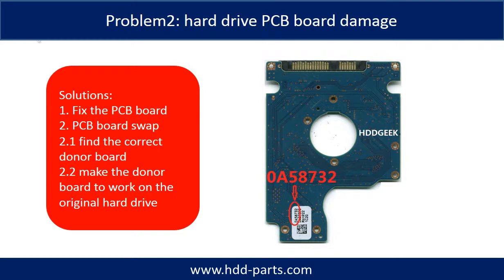Hard Drive PCB Board Damage. Solutions: 1. Fix the PCB board. 2. PCB board swap. For most cases, swapping the PCB board is much easier than fixing the PCB board.